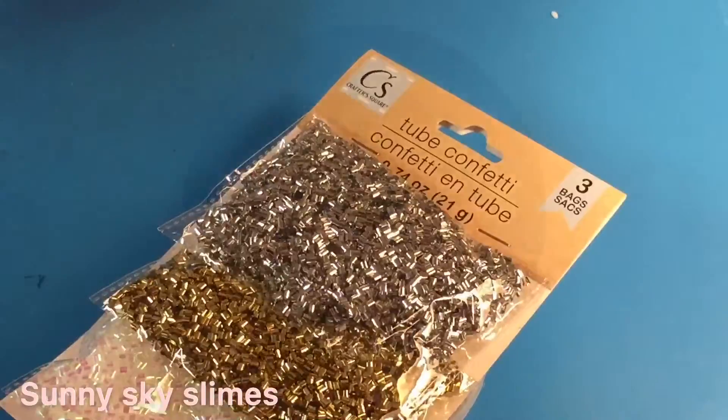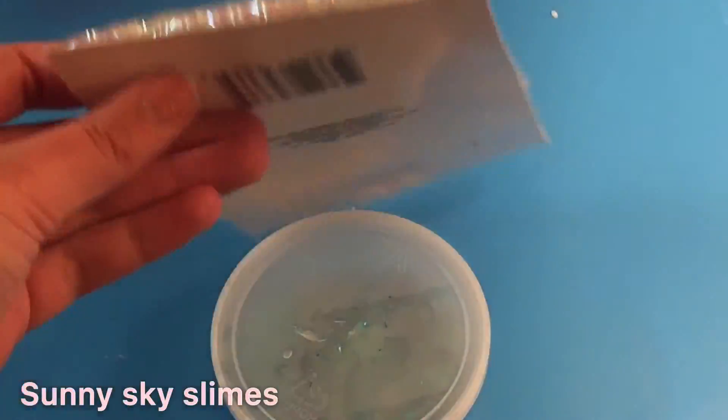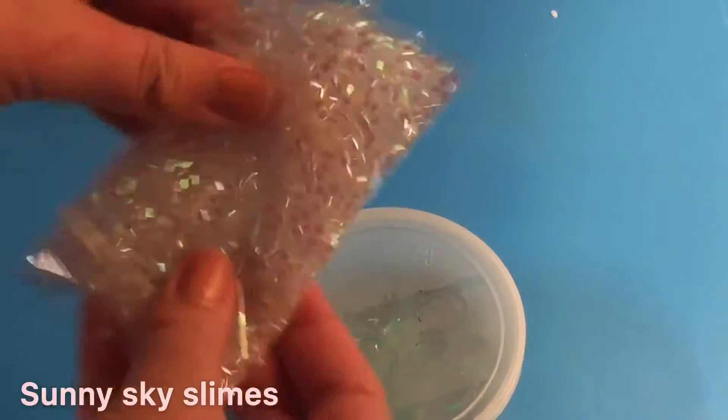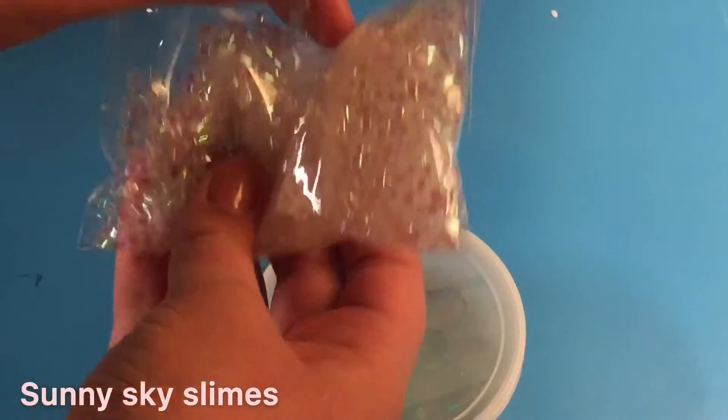I quickly ran to the Dollar Tree with my mom and got some bintu beads to make this a bintu slime. I want to call these your ideal bintu beads, but they still kind of resemble bintu beads. I've used these three packs of bintu beads once before and I am forever in love with them — they are such fun and cheap slime add-ins.